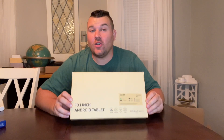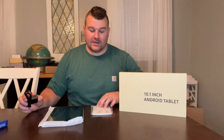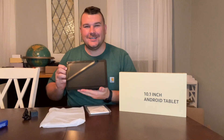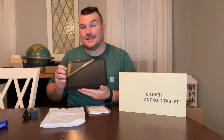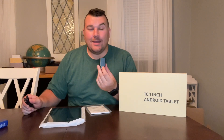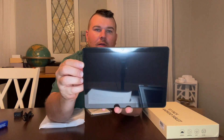Hey everyone, today we're going to be checking out our new 10.1 inch Android tablet. Our packaging is going to include a user and instruction manual, our 10.1 inch Android tablet, a power adapter, and a charging cable.